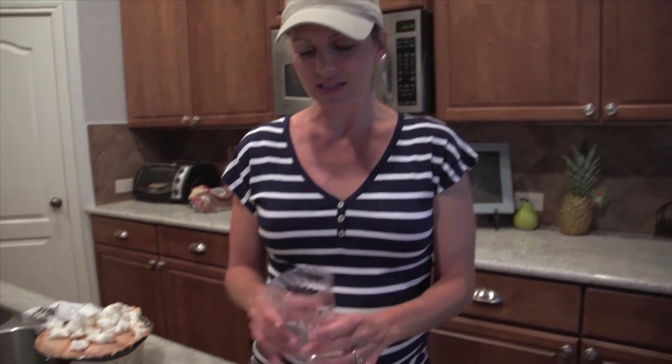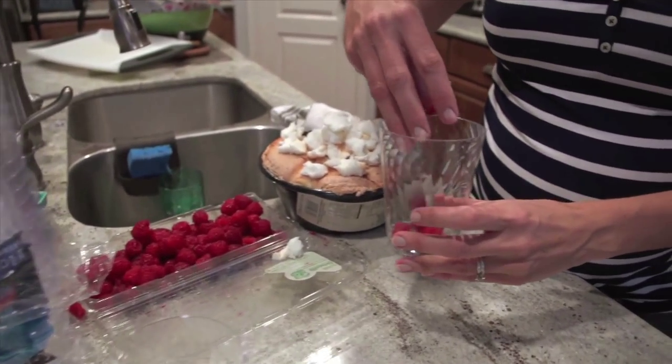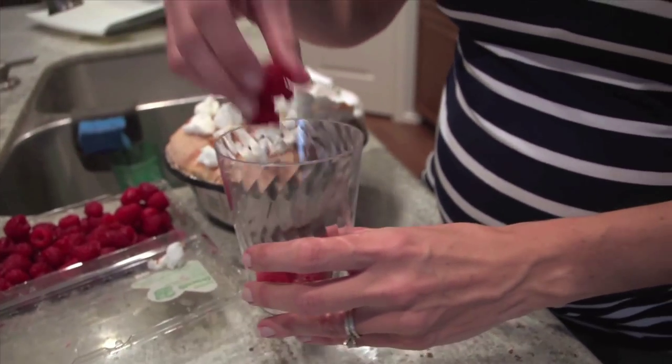What we're doing today is really, really simple. You could do this, put it in a cooler, and take it to watch the fireworks or to a backyard party this weekend. Just grab a clear plastic cup and we're going to throw in some raspberries.